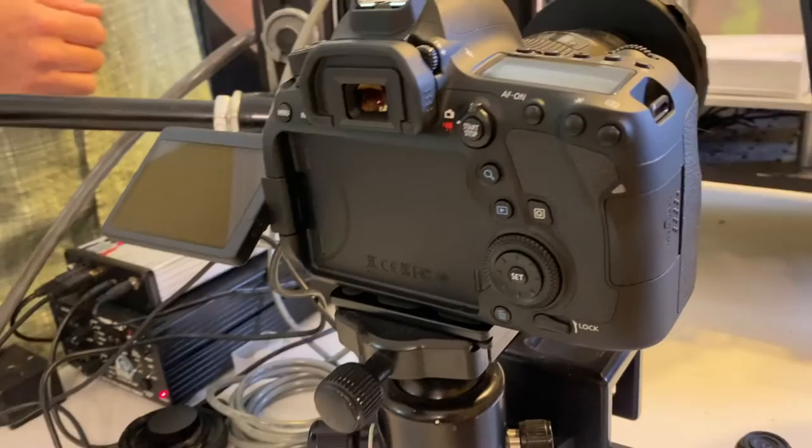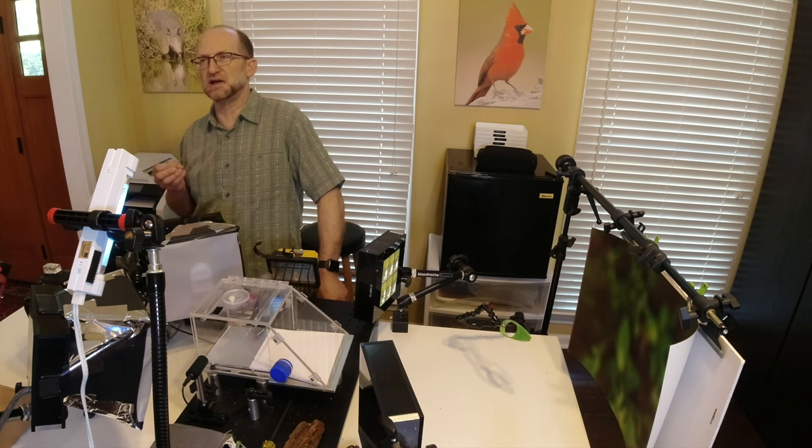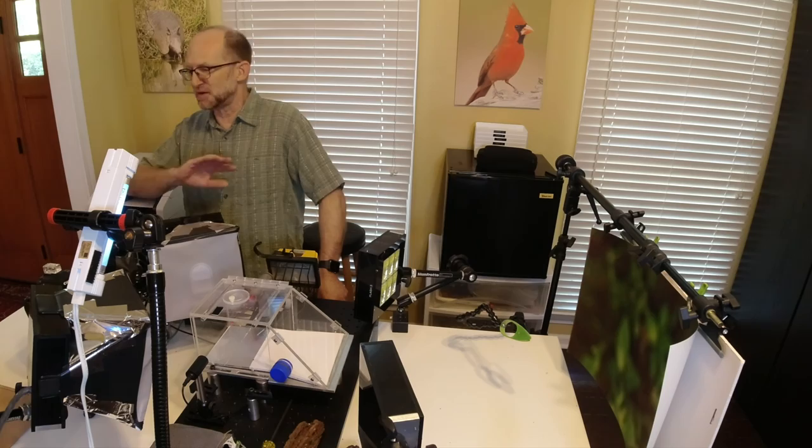You can put something like this together with different components — it doesn't have to be exactly what I have here. I'm using a full-frame Canon 6D, but any SLR or mirrorless camera will work. I've got a 100mm macro on there. Often when people see our images, they ask what camera or lens we're using. Now that we've covered the lens and camera, we'll move on to the important parts — because honestly, the camera has very little to do with any of this.